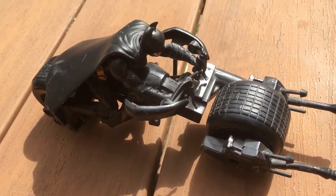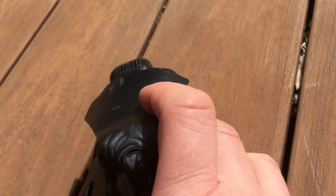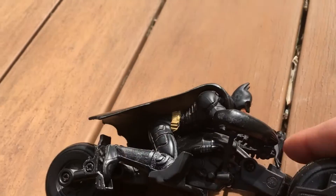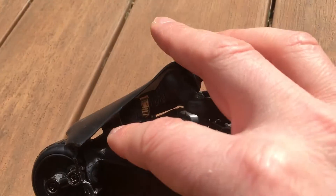Beautiful toy, great to collect. It's sturdy, you can play with it. It's made of hard plastic — the cape is hard plastic and it's not removable. The Batman is not removable on the cycle as well.